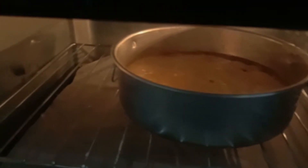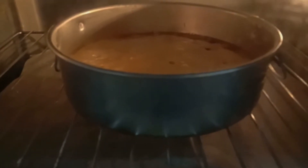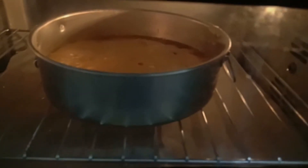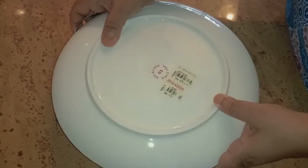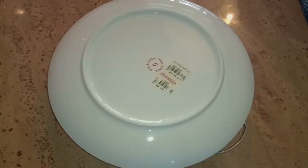This cake won't be very tall — at most about 2 inches, especially when made in a small pan like this. It's great to make in small pans so you don't overeat. When the cake comes out of the oven, leave it for about 5 minutes before flipping it over.